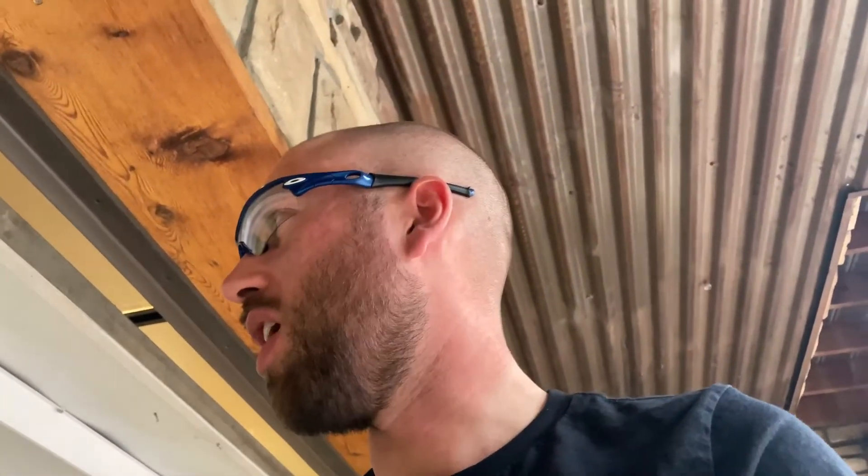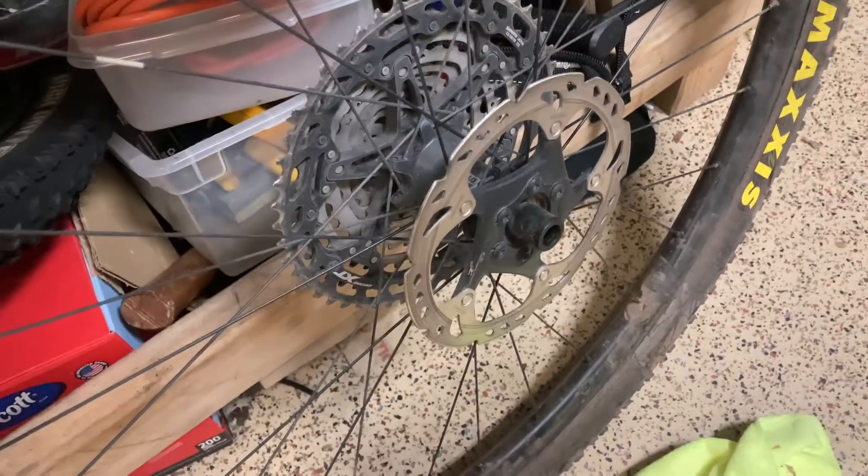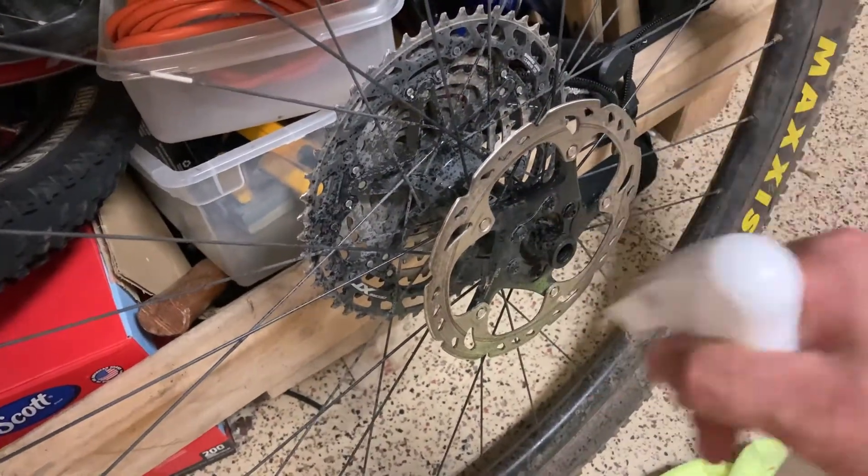Now you want to let them sit for probably five or ten minutes — just say ten minutes — because you don't want to burn yourself. Let them sit, then we just need to put them back in the bike and that's pretty much it. While you're waiting for the pads to cool down, now's a good time to clean the rotor a little bit. Just get some more alcohol on there and wipe it down.